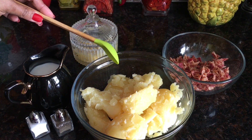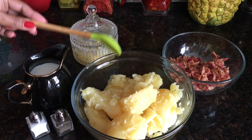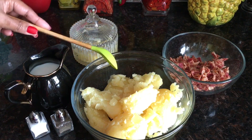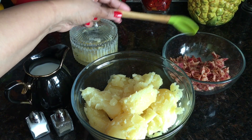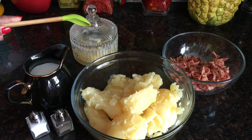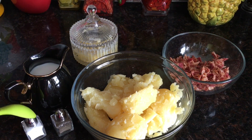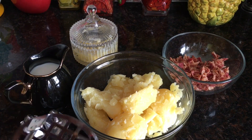The ingredients for the mashed potato recipe: four medium potatoes, cooked on medium heat for 15 minutes until nice and mashy. Eight strips of bacon, fried and cut into small bits. Butter, one cup of milk, and salt and pepper to taste.